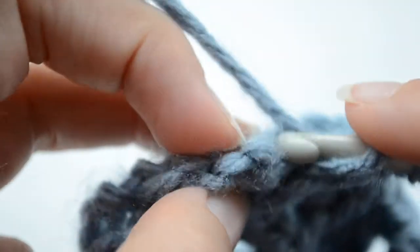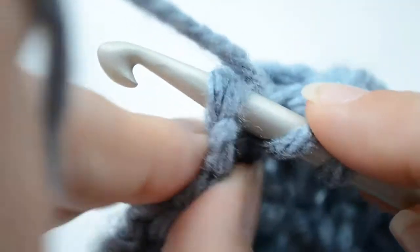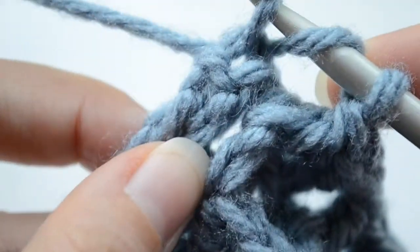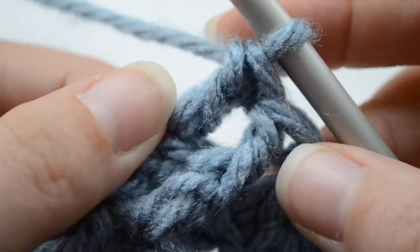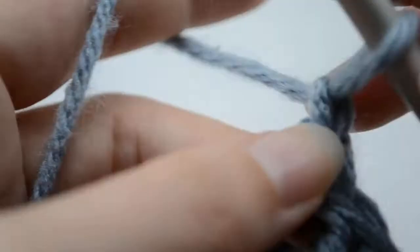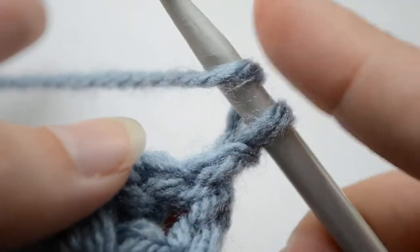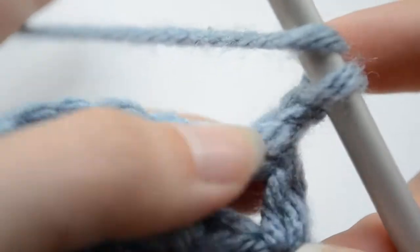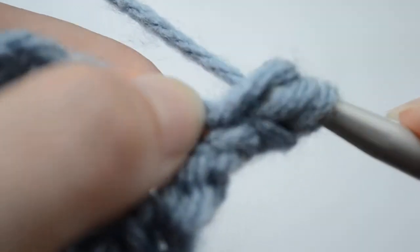We're going to work double crochet on top of the stitch at the end, so we insert our hook through those two loops. We're going to move on to the next row — chain one. We're always chaining one, and when we turn the project to the other side we're always making a double crochet in the first chain, working double crochet right there.